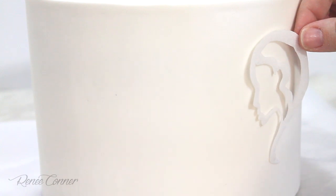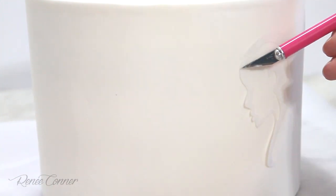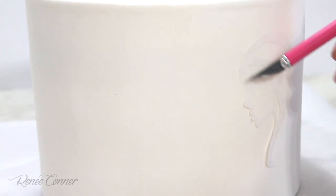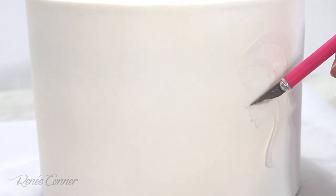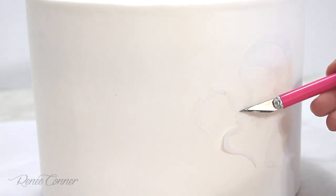Carefully I'm going to attach the parchment shapes. You really want to be careful — you have one shot to get it in the right spot because you don't want to smear the shortening on the surface of your fondant. I'm going in with my exacto blade to very gently push that down to make sure there are no gaps and that the parchment pieces are attached really well all the way around, because you don't want any liquid to be able to seep under there.